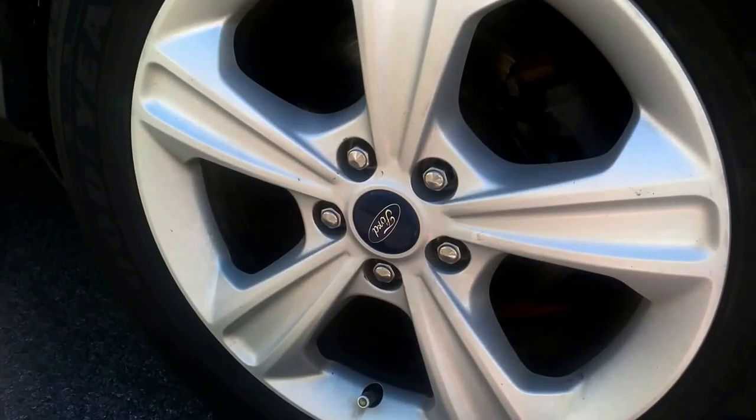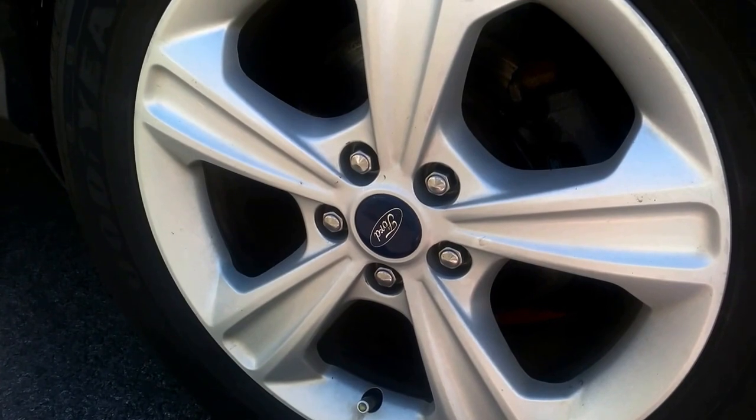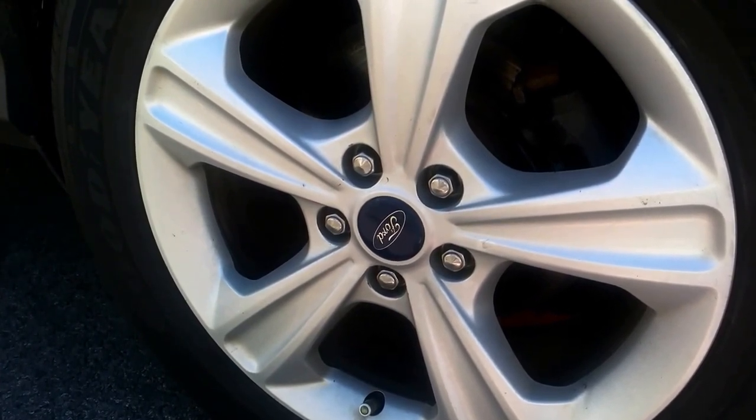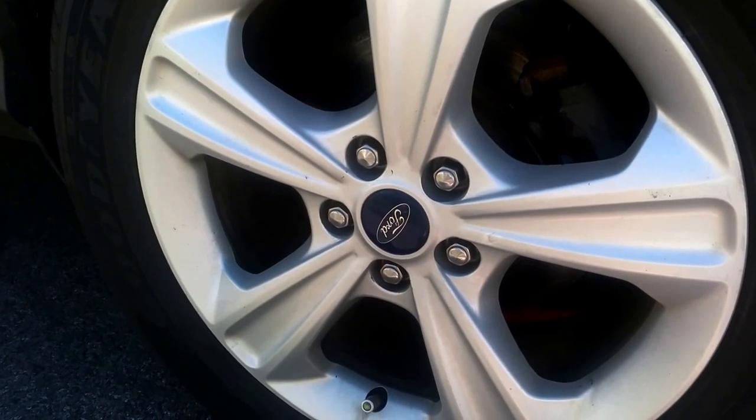Today we're going to do a rear disc brake pad change on the 2014 Escape. It's probably one of the easier cars to change the pads on, just the way it's designed and easy to get to.